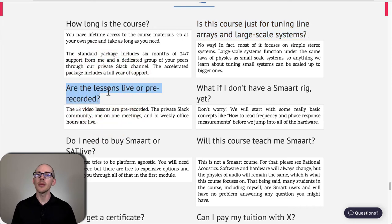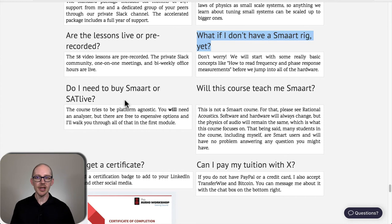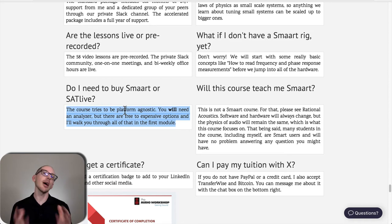Are the lessons live or pre-recorded? There are 58 pre-recorded video lessons, and every two weeks we have a live office hours meeting where you can bring questions and get the group's feedback. Do you need SMAART? No. You do need some kind of audio analyzer, but I don't care what you use — SATLive, SMAART, SysTune, Rational Acoustics — as long as it can make a transfer function, you'll be fine. You don't need to buy anything immediately; there are free options and trial versions available.